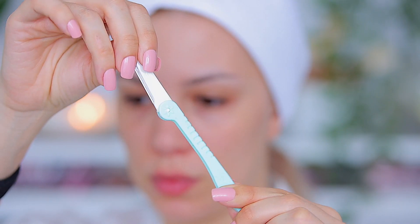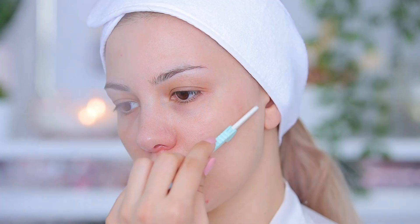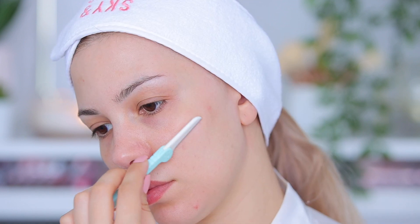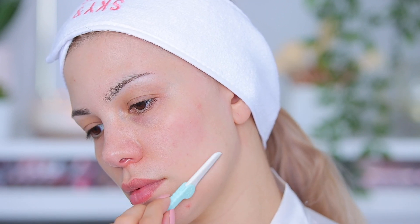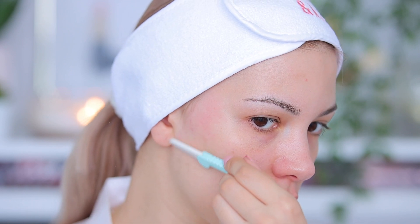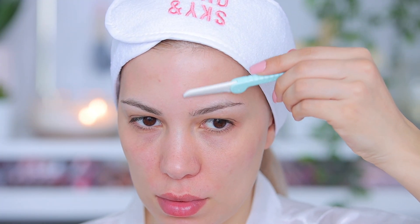Next I'm going to shave my face. I love these facial erasers — they are super easy to use. Of course you have to be careful, and it really takes off all the dead cells and dirt on the surface of my skin. As you can see, a lot of hairs and dirt just came off. I do this about once a week because it really helps keep my skin super smooth.